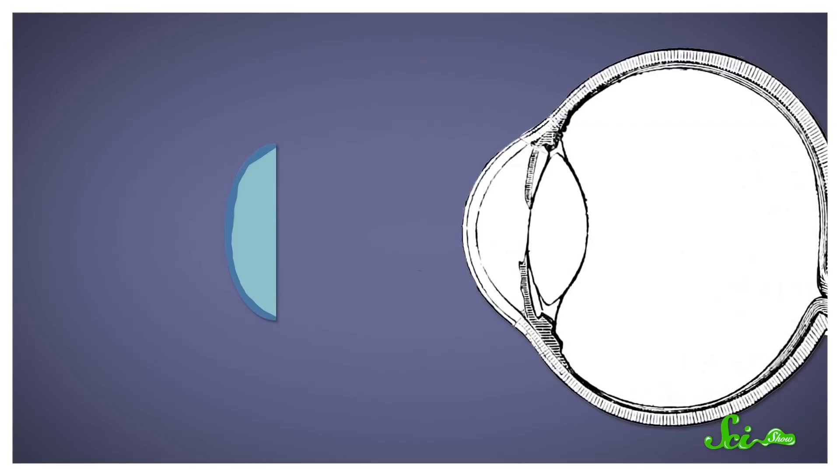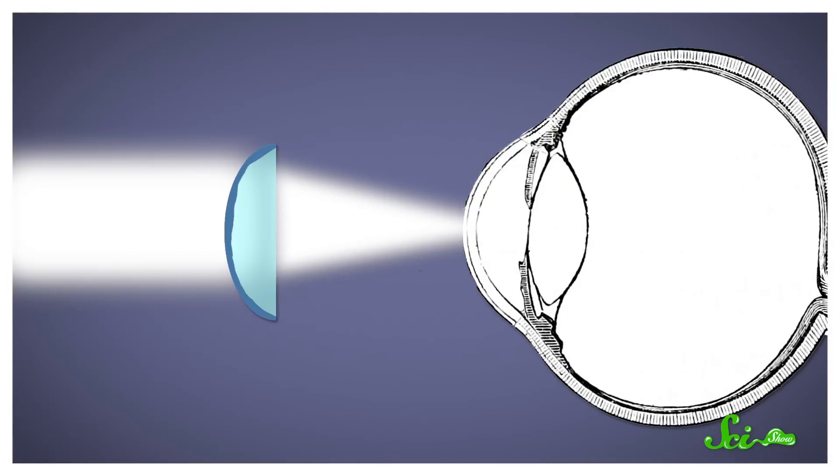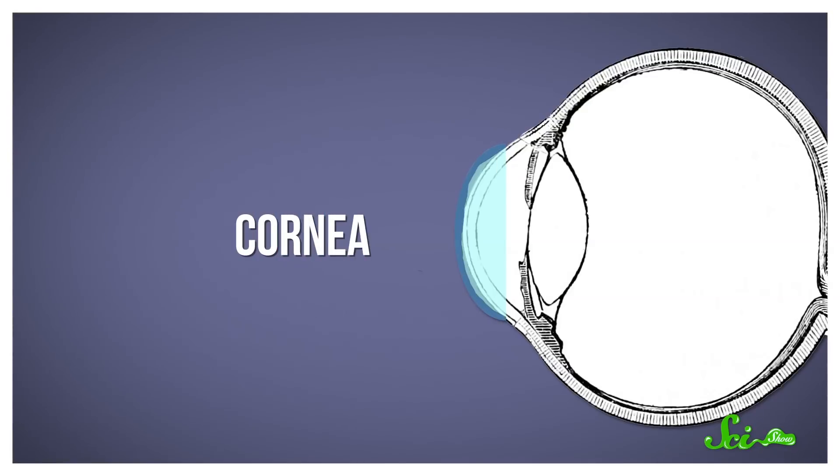So even though contacts are generally safe to wear, they do come with lots of biological risks if you don't follow your doctor's instructions. Contact lenses work like glasses do, bending light so it focuses properly on the photoreceptors at the back of your eye, which send information to your brain. Contacts sit right on top of your cornea — the outermost layer of transparent tissue that helps focus light entering your eye, and protects everything else from things like dust, germs, and UV radiation.